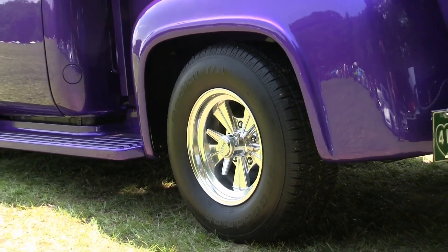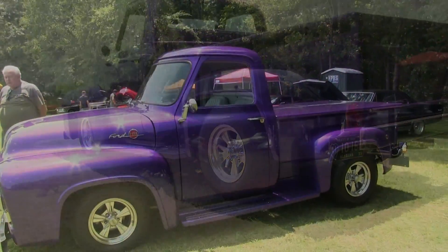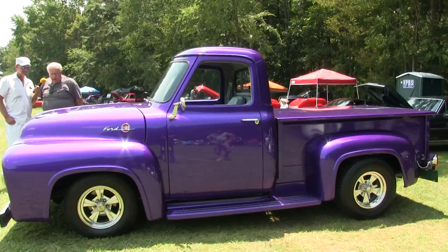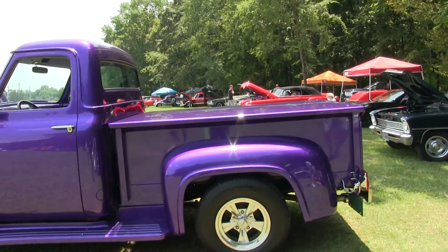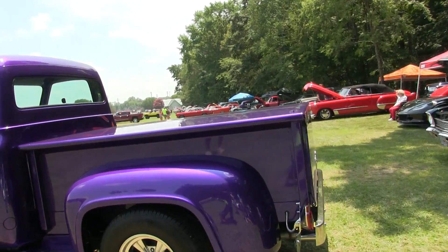That baby is shining. We're happy with the color. Oh yeah — what year is it? It's a 1955. 55 F100.